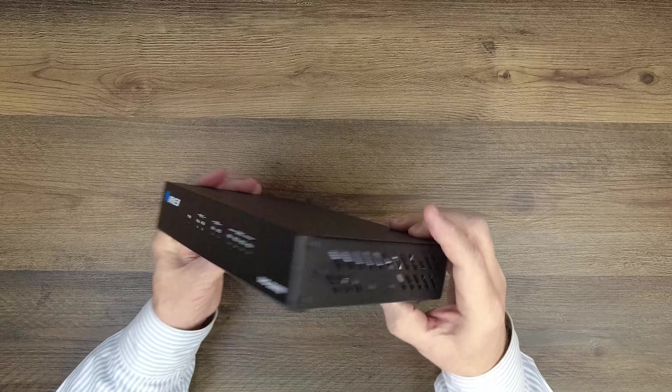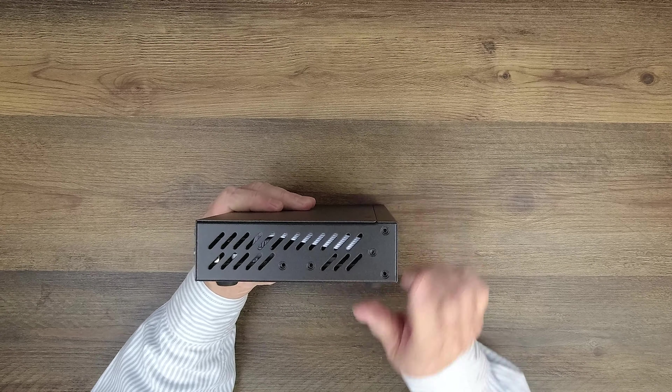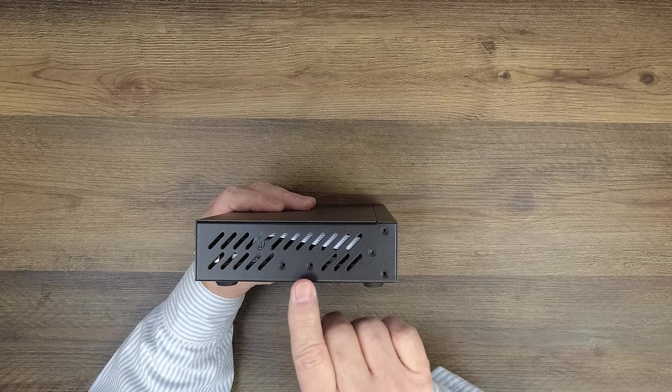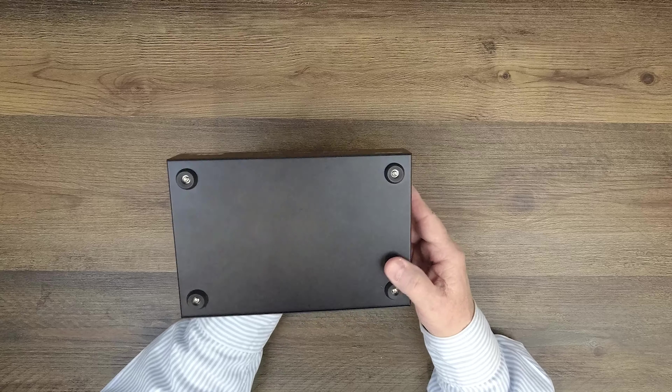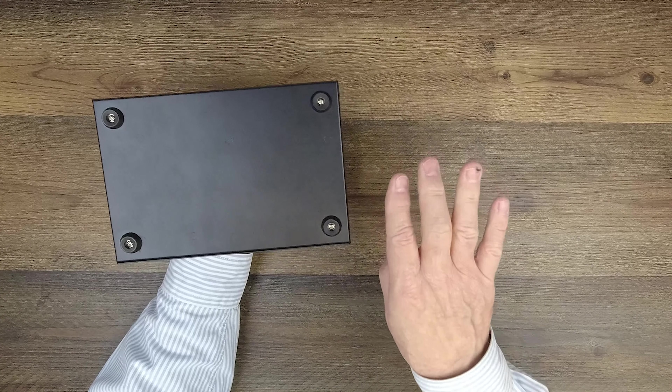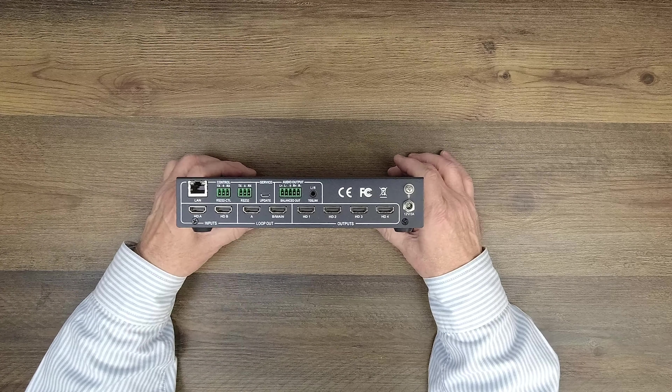On either side of the unit you'll find ventilation slots designed to keep the electronics inside at a comfortable temperature, as well as mounting holes that can be used with the included bracketing kit to mount it off the ground and keep it out of the way. On the bottom of the unit are four feet that'll keep it securely placed on any flat surface, and on the rear of the unit is where you'll make all your connections.